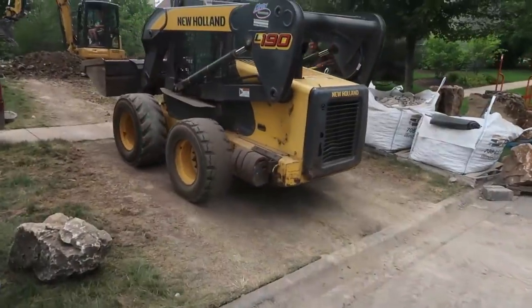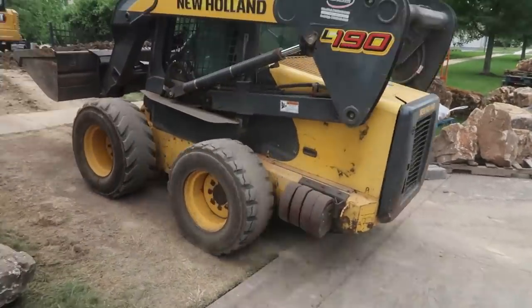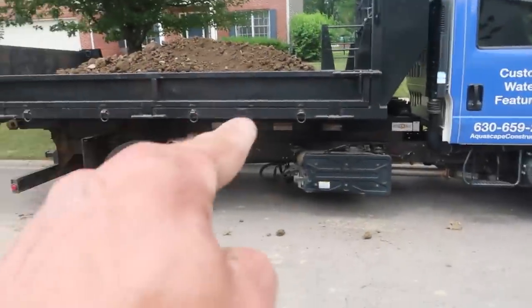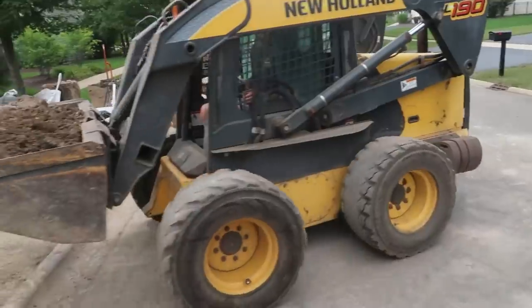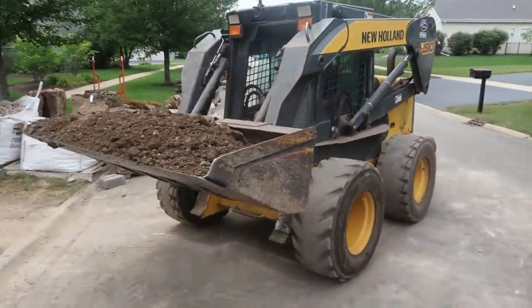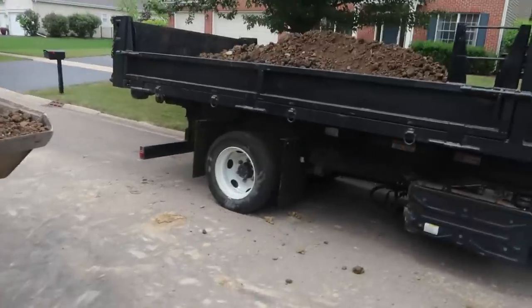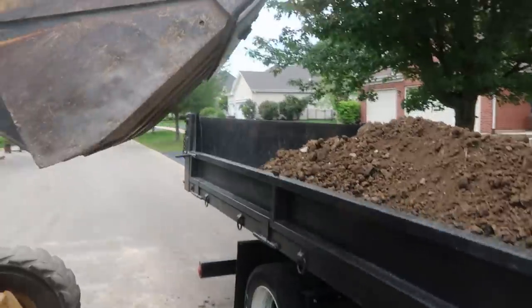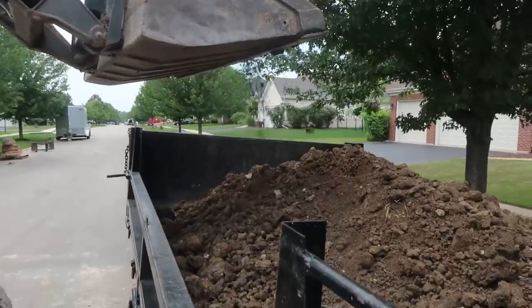A big challenge we're running into is getting the dirt out without blocking ourselves in. We've got Cory in the skidster loading up our Isuzu — remember we've got that switch-and-go body that we dump. We can fit about six yards of dirt in there, so he's doing a great job getting that dirt over to the shop as soon as he can. Load after load — I think we're on load 16 by now.